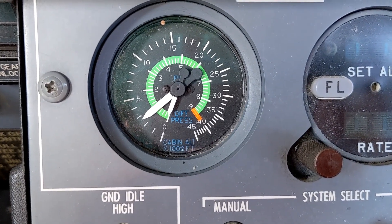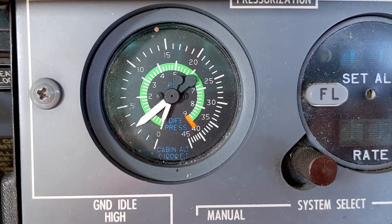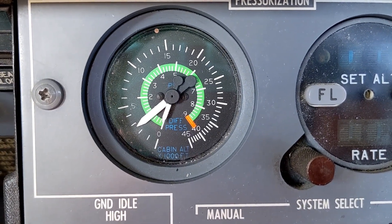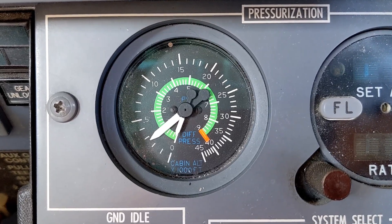The bigger needle indicates the cabin pressure. Right now we're at about 2,600 feet above sea level, and the smaller needle indicates the differential. On the inner ring it shows that we have zero differential because we're sitting on the ground with our engine shut down.